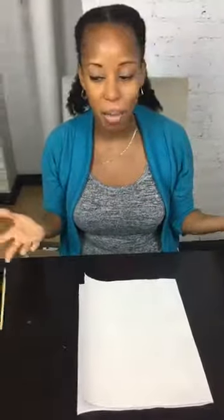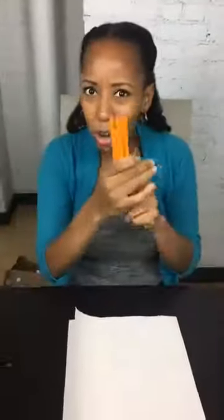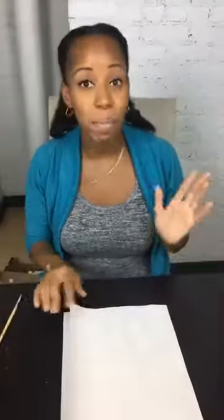Hello everyone, this is Avie from avdoeswhat.com, the DIY and lifestyle blog. I'm back here at Home Talk Studios and we are getting ready for back to school. We're going to do some affordable back to school crafts: we're going to customize some pencils, customize a pencil bag, and create a dry erase board calendar with paint chips. These are all things you can get from your dollar store or local Home Depot.